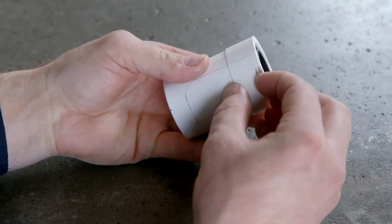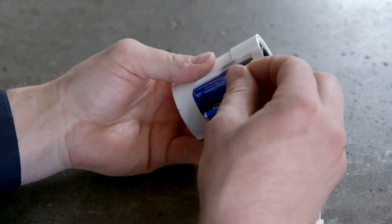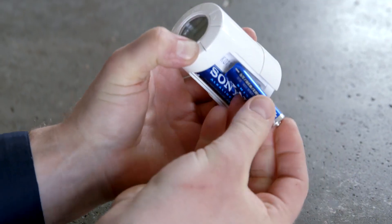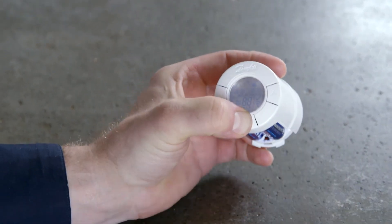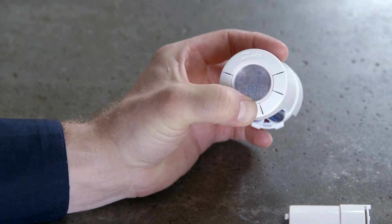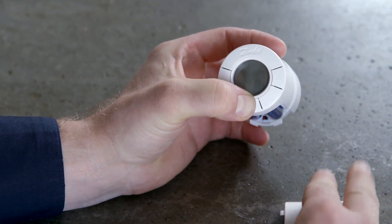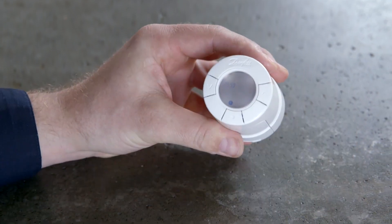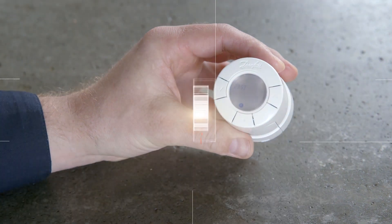If you want to put the sensor back to factory settings, start by removing one of the two batteries. Press and hold the middle button while inserting the battery again. Keep pressing the middle button until the display goes black. The sensor is now back to factory settings and you can begin the installation of your new eco thermostat.